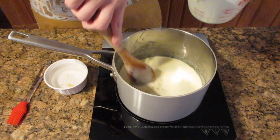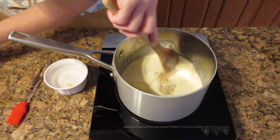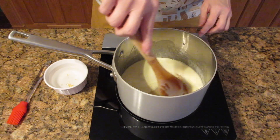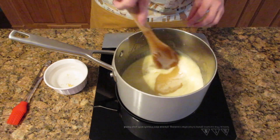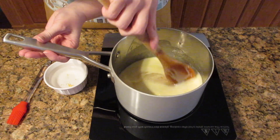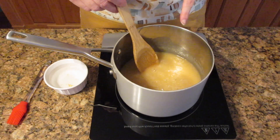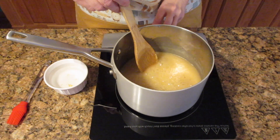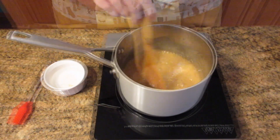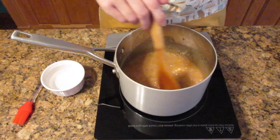The trick to caramel is knowing that it can crystallize at any time — it's a very finicky candy. It's not wise to make it when it's humid outside or a rainy day, as it tends to crystallize more often, but it is possible. Once you add in the cream and the butter, turn the heat back up to medium and just let it bubble and cook until it starts to slowly thicken and you're reaching 230 degrees Fahrenheit or 110 degrees Celsius.